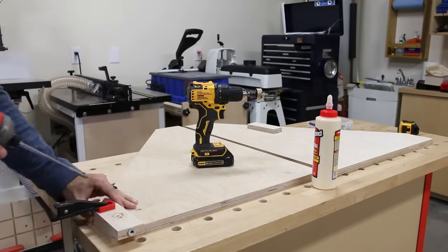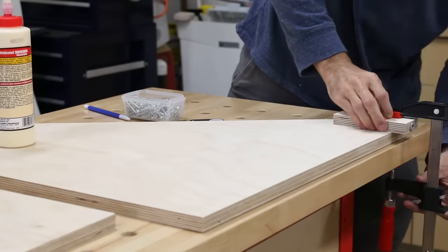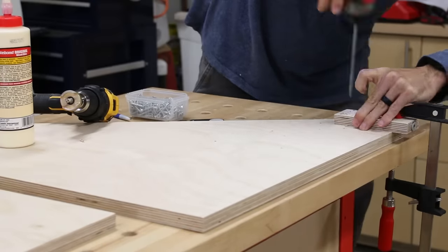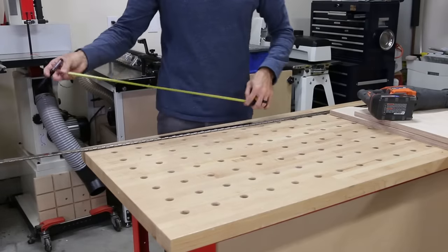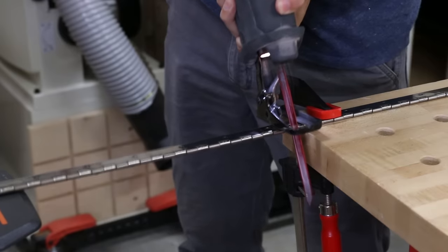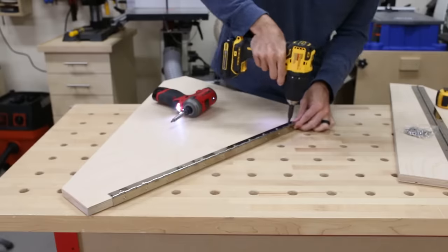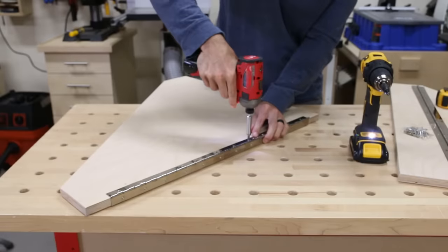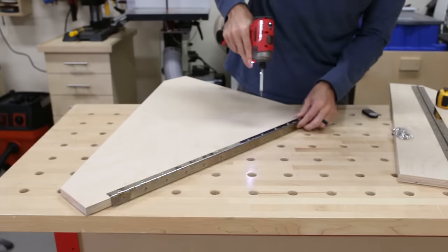I laid out the wing supports on my bench and attached the risers with glue and screws. Make sure you have the triangles laid out in a mirror image — if you install the riser on the same spot of each triangle it won't fold up right later. I hit everything with a roundover, then grabbed the piano hinge to prep for install. Each triangular wing support is attached with a section of piano hinge — I cut the pieces out of a larger hinge with a reciprocating saw, though a hacksaw works great too. I installed the hinges on the long edge of the supports, on the opposite side of the riser blocks, using a self-centering bit.